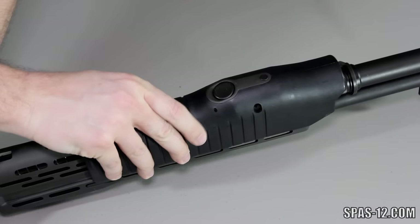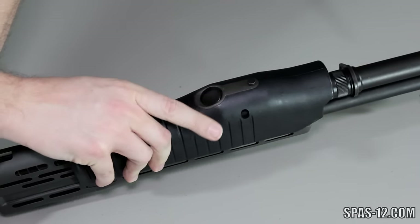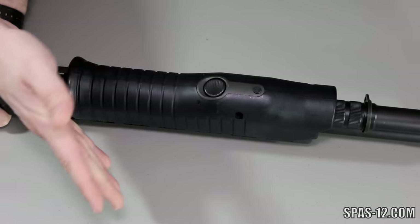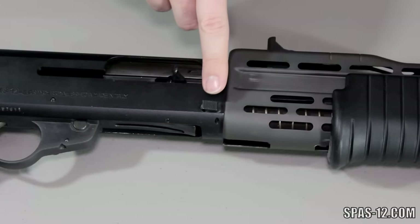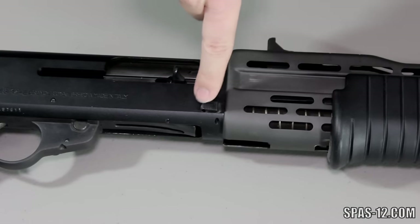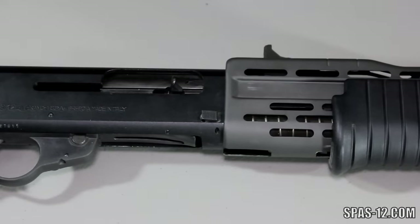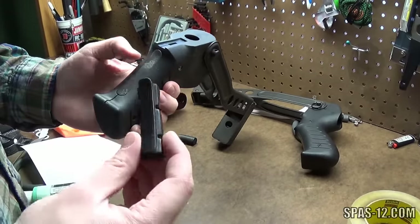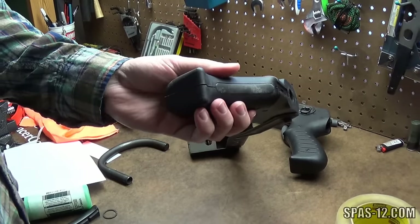Next, check the action sleeve to check the function of the dual firing modes. Depress the button on the bottom and slide it forward for semi-automatic mode or backward for pump. It should click into both fairly easily. If the action is stuck, it more than likely means some extra cleaning is required. Next, check the magazine cutoff button. It should spring back when pushed. If not, a new spring will be required and is easily replaced. Check the grip plug for cracks. These were made out of the same rubber as the buffers and can fall away over time. If the grip plug is cracked or missing, it can be replaced relatively easily.